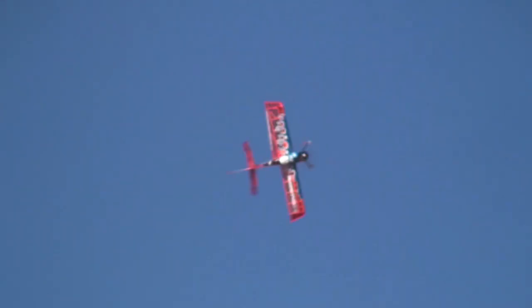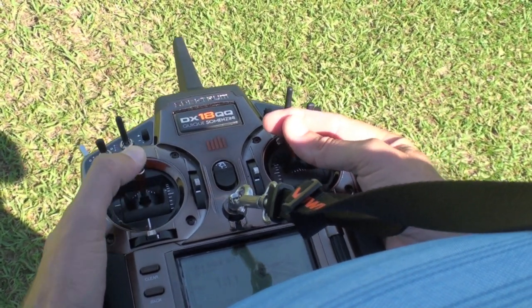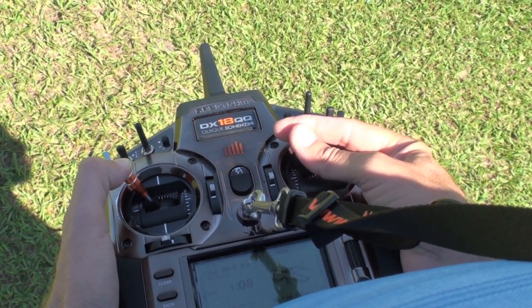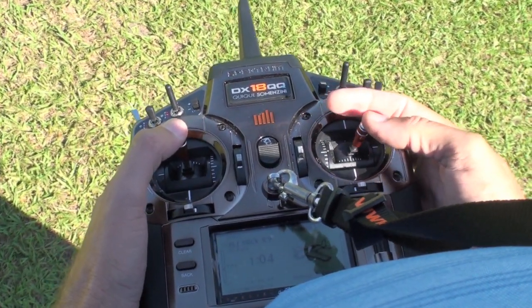Now we're going to try a knife edge spin. We're going to throw the plane over the top, add a little rudder, and spin on our knife edge. This is just full down elevator and a little bit of rudder to level it off, and it just keeps on spinning with the right airplane. This is another move that's pretty simple — we're just pushing straight over the top like a waterfall, tilt it on its side, add some rudder and full throttle, and let it spin. Unfortunately most planes get into this maneuver a little differently, so there is a bit of feel involved and practice.